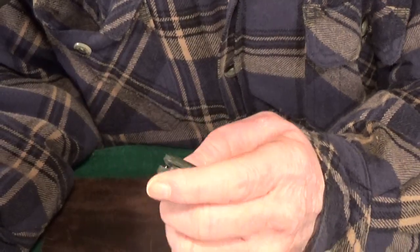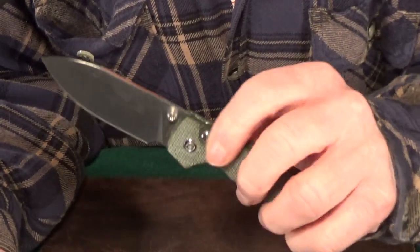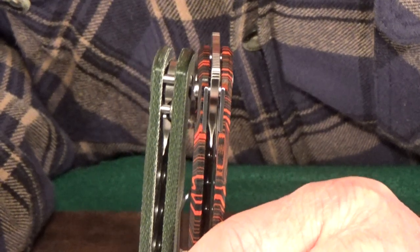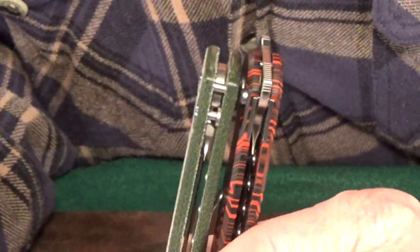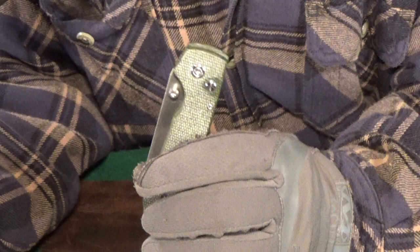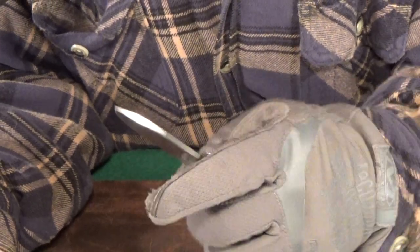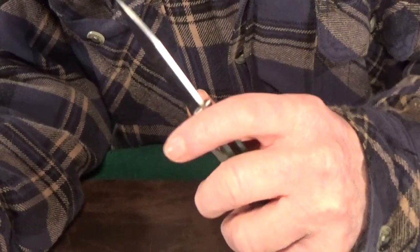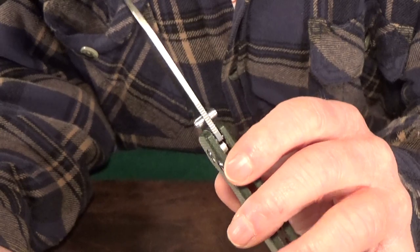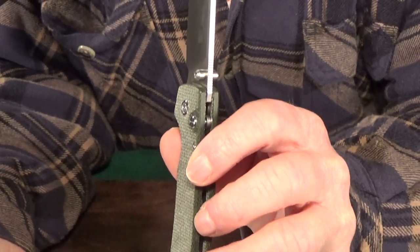We get two different opening options using either the thumb studs or you can flick it open by using the button itself. Unlike the Vosteed Thunderbird, the whole plunge lock assembly is exposed, so it's more like a standard button lock. The thumb studs are large enough and far enough away from the handle that you can easily flick this open with gloves on. I've been fidgeting with this since the day I got it, and that button has not loosened at all — it is at exactly the same depth.